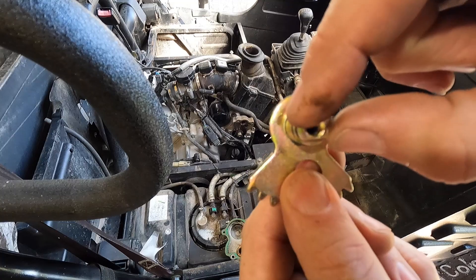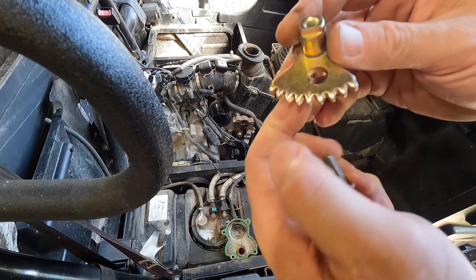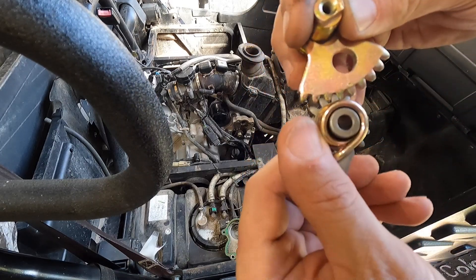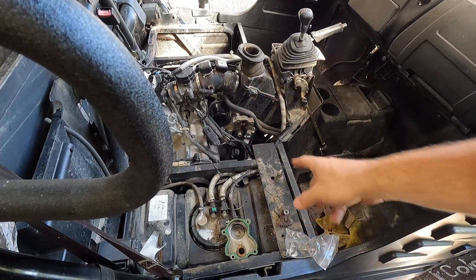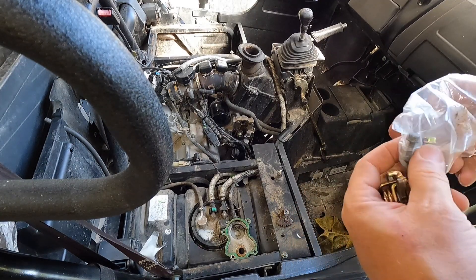I've seen these be one tooth off and it doesn't shift right. I've seen the shift linkage up here get a little messed up because it doesn't stay tight, seen those fall off. It's a pretty simple deal - you can see how it goes together. When it shifts it just rolls back and forth. We got a new bolt and washer to go on top with this little kit he brought.